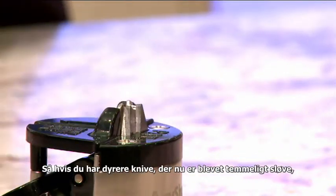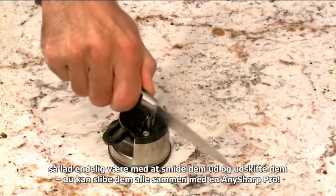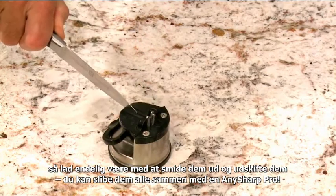So if you've got more expensive knives that are now rather blunt, don't throw them away and replace them. You can sharpen them all with an AnySharp Pro.